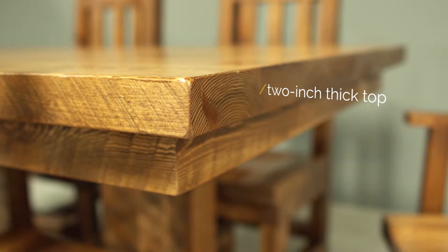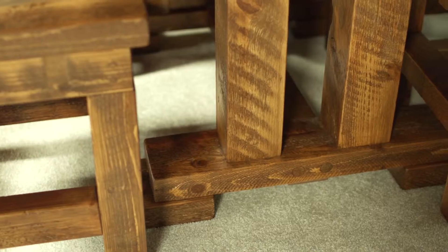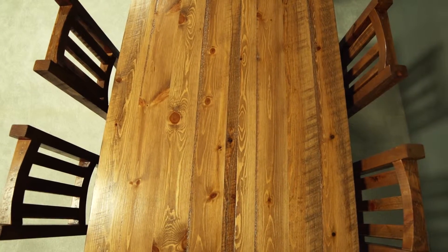Our tables feature 2-inch thick tops that are sanded smoother for easy cleaning. We offer a variety of different legs, and all the tables come with an optional leaf.